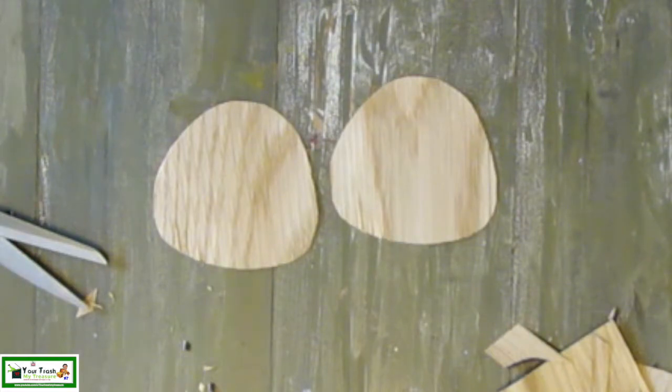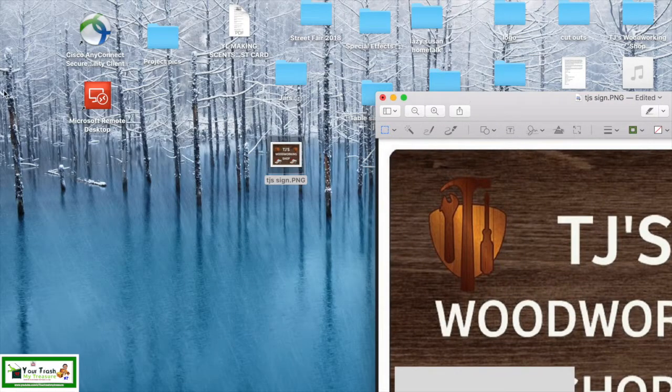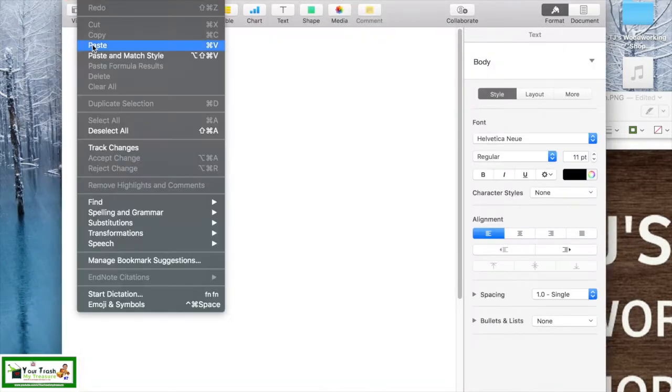Next, I'll work on the bottom right and left corner designs. I made the pattern directly from TJ's picture. I opened the picture, and using the selection tool, I made a rectangle around the design, cut it, and pasted it onto a Word document. Adjusted the size and printed it in black and white.